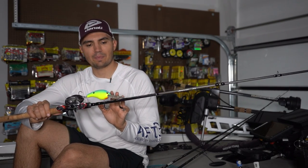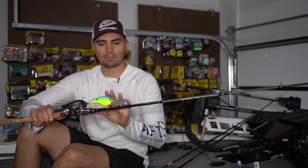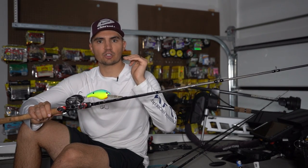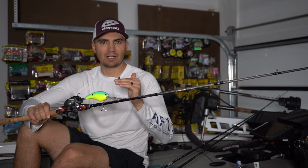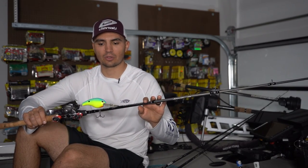The thing about a crankbait that's a little tricky with this pattern is you have to have the perfect running depth crankbait to match how deep those brush piles are. If a brush pile tops out in 20 feet of water, you need the 10XD. If it tops out in 17 feet, you might need an 8XD; 15 feet of water, a 6XD, and so on and so forth.